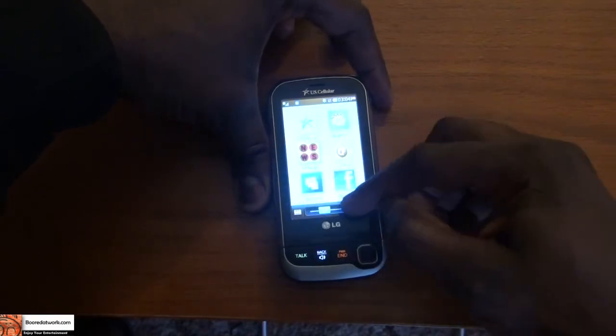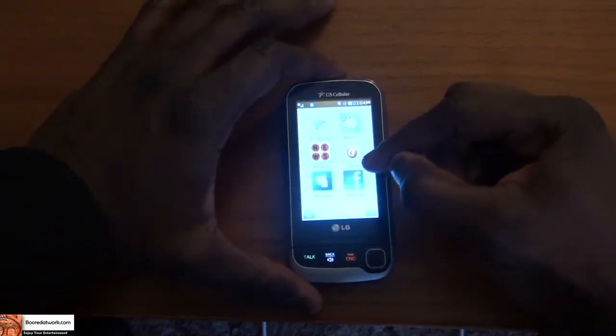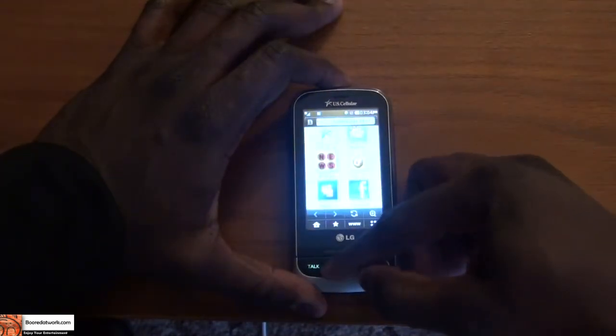It is nice. That basically is the browser. The problem is I can't connect, because of course I don't have US Cellular service, but that's just showing you the basic browser features.